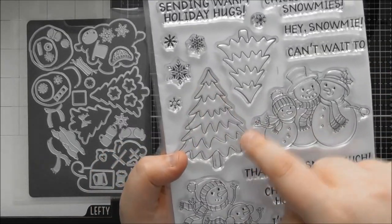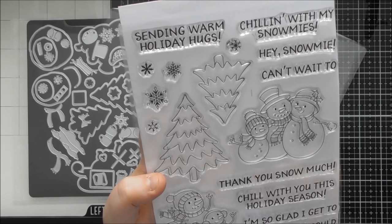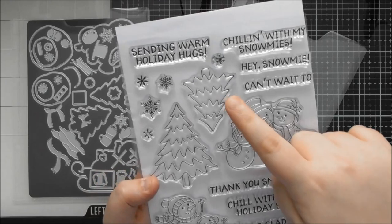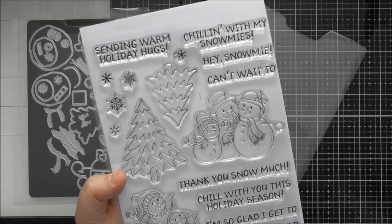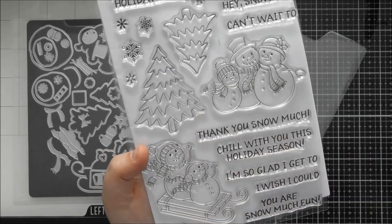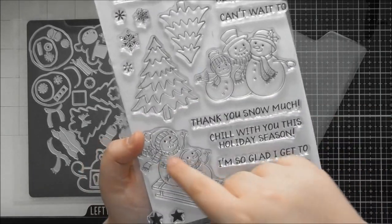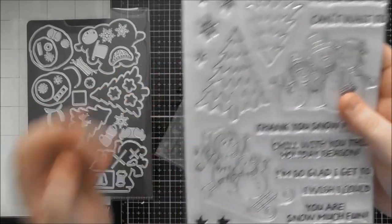There are two trees — a larger and a smaller one, both hand-drawn differently with slightly different trunks — great for building a scene and adding perspective. I found two small trees plus the big one and a cluster was perfect for filling an A6 or A2 card. I also heat-embossed the sledging duo in white onto craft card with sentiment above and below, which looks really lovely.